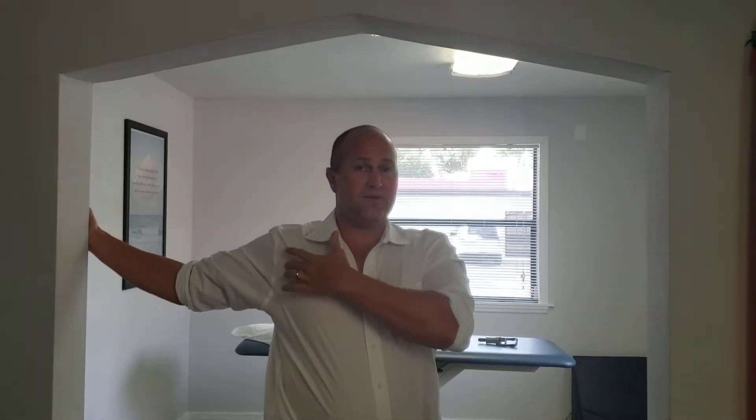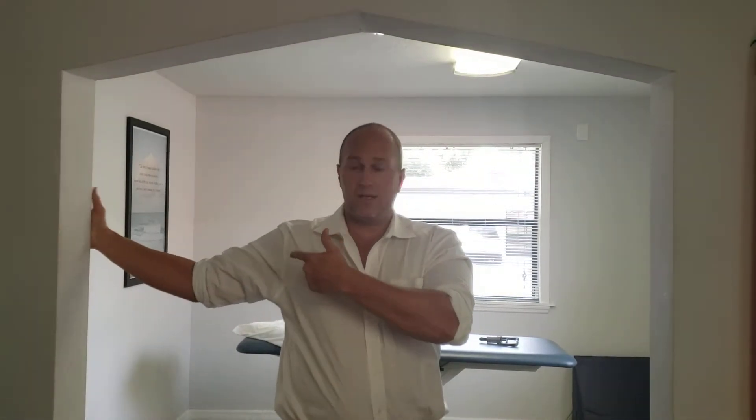All you're going to do is step through here until you feel some stretching. But turn your trunk the opposite way and see if you can really feel a pec stretch here without causing shoulder pain or causing a huge stretch. It's not like you just go right through as far as you can go.